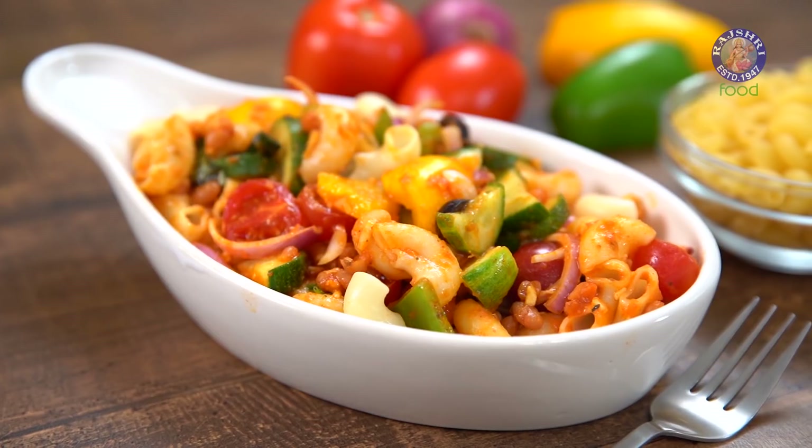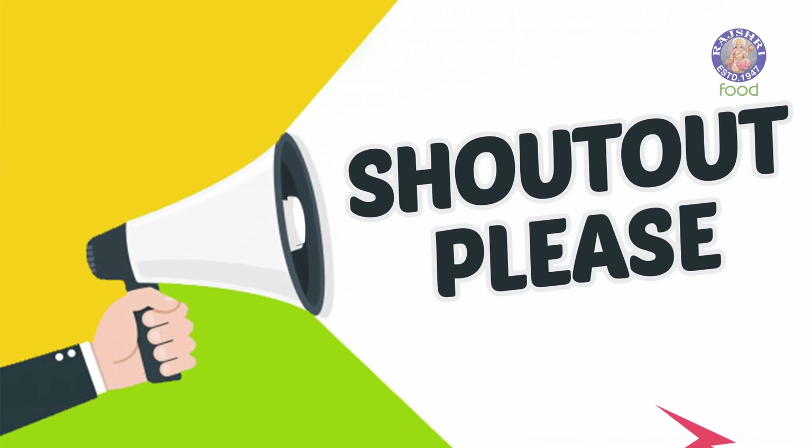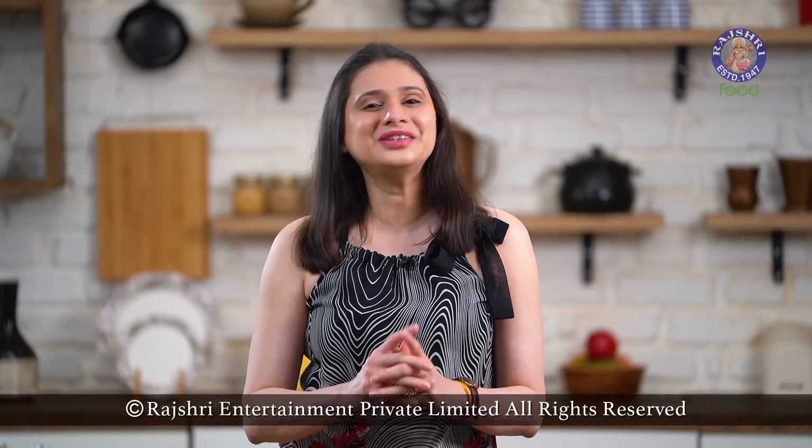If you like Tacos and you adore Pasta, then get the best of both worlds with the Taco Pasta Salad. And for the best of cooking, stay tuned to Rajshri Food. Taco Pasta Salad is my fusion recipe for the summer — what is yours? Do let me know in the comment section below. You might just win a shoutout. Inspire your inner Chef with Rajshri Food.